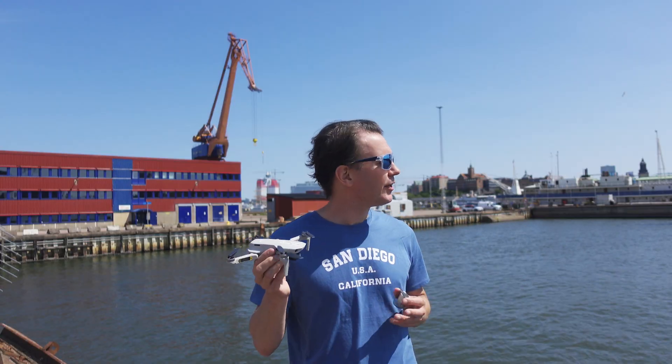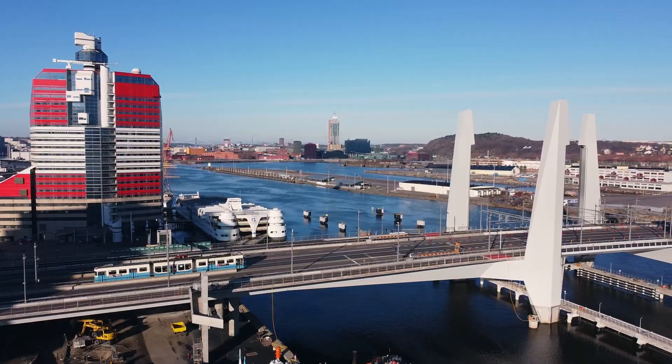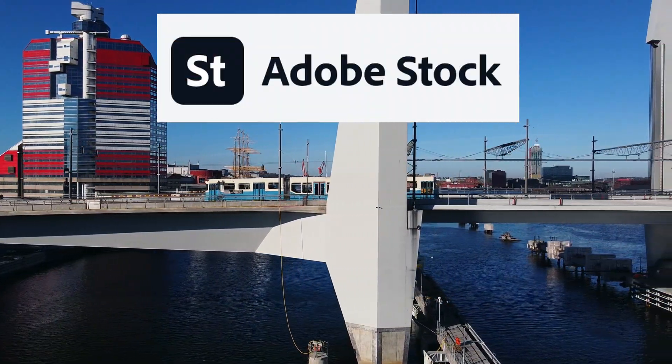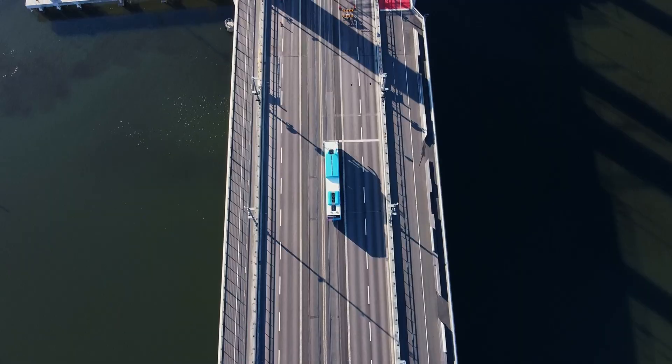But it's very windy today, so I'll use some old footage I took with this drone from the same location but at a different time. These clips I actually managed to sell to Adobe Stock, but that was years back. The quality from this drone is not up to par any longer — let's see what Dehancer can do about that.